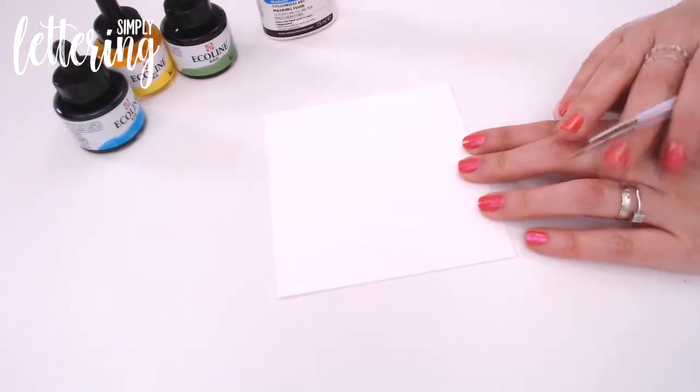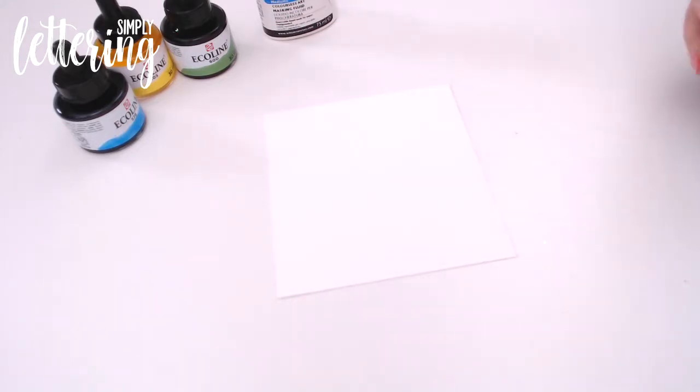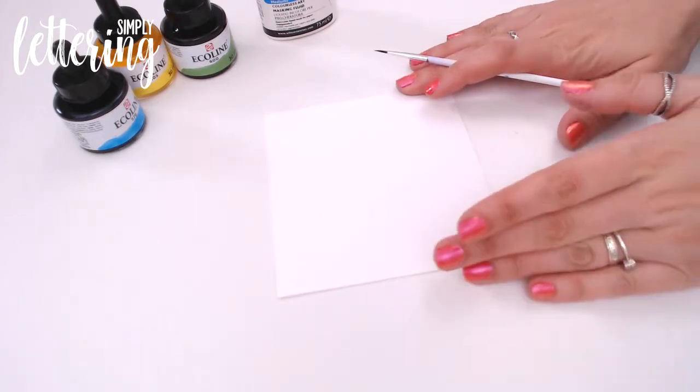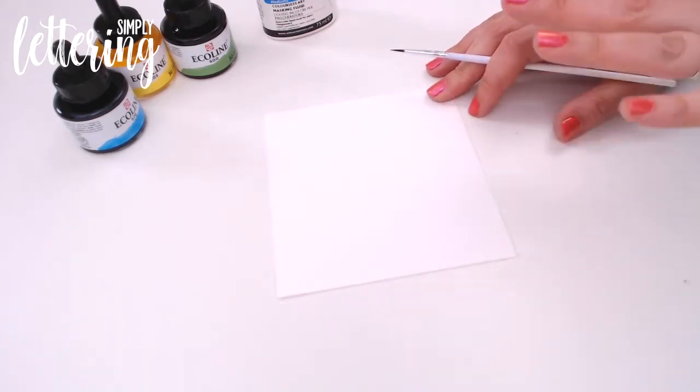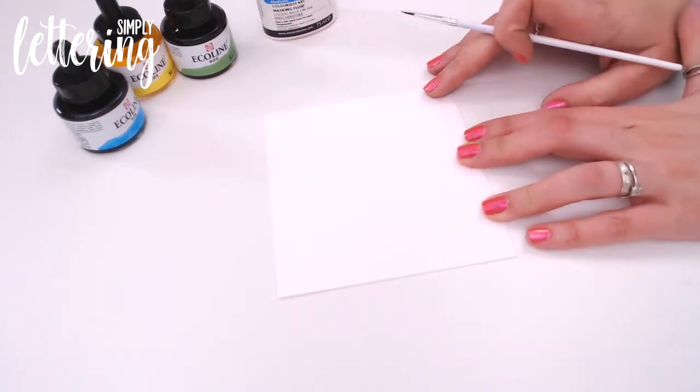For this project, I'm going to show you a monogram rather than the entire 'happiness comes from the heart' project. You have step-by-steps for that and a template in issue two of Simply Lettering. But this really focuses on the technique of using masking fluid.